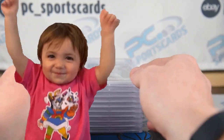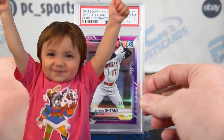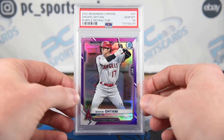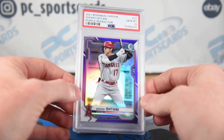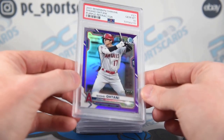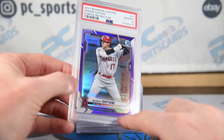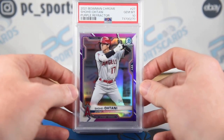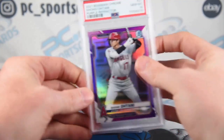On the other hand, we have another purple Ohtani PSA 10 — these go up to $250. The first one's currently up at auction, at about $70, ending Sunday. Today is Wednesday, this video will be up Thursday. The centering's better on this one — maybe it was just the centering. There is a dimple on the front, but as I've told you in the past, one or two small dimples does not matter. I like buying cards with dimples because if it's only one or two, I know I can still get a 10 on it.